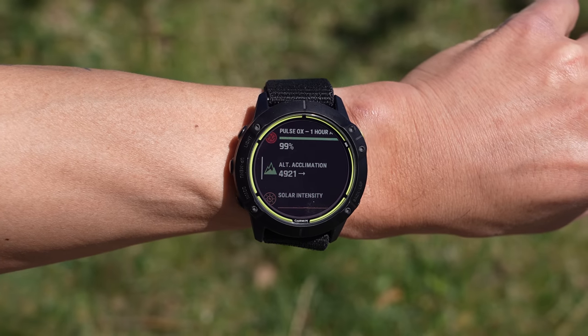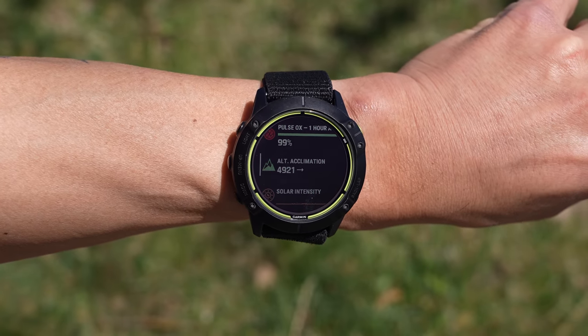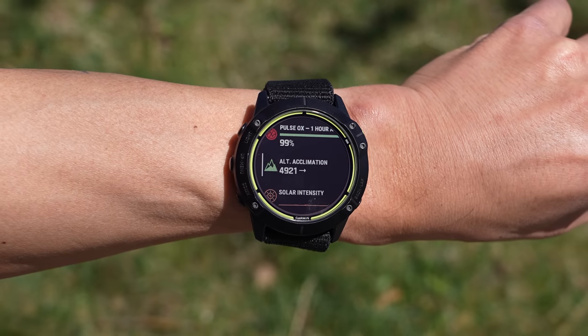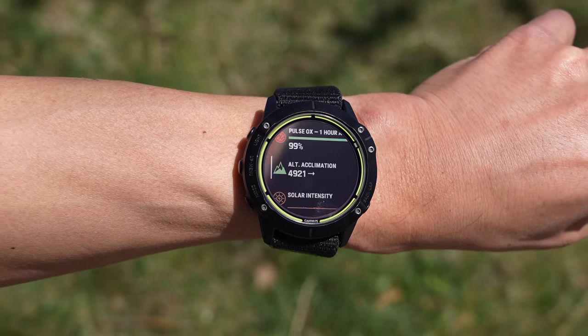I'm Des with Desfit and this is the Garmin Enduro. This is an interesting watch for a lot of reasons. It looks similar to a Fenix 6X Pro Solar, but Garmin made a lot of changes under the covers which is why they gave it a brand new name.